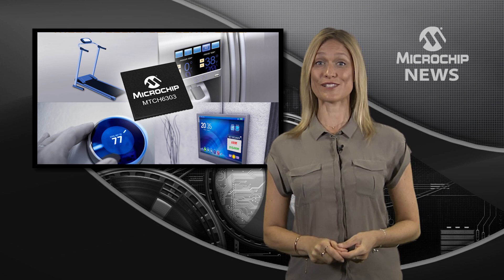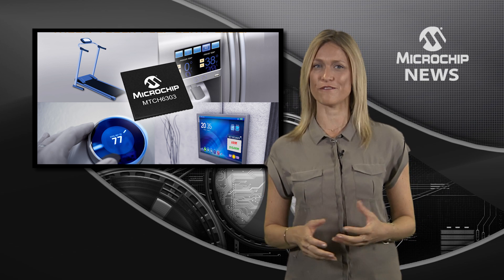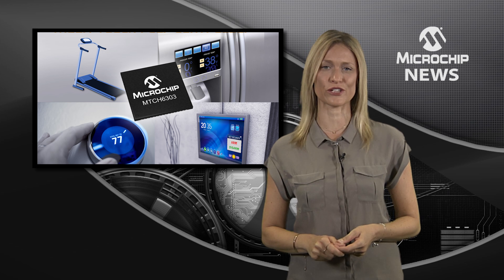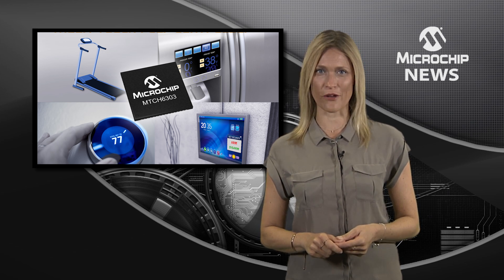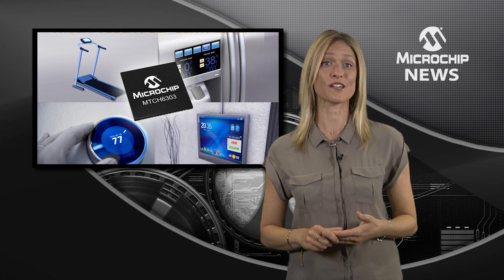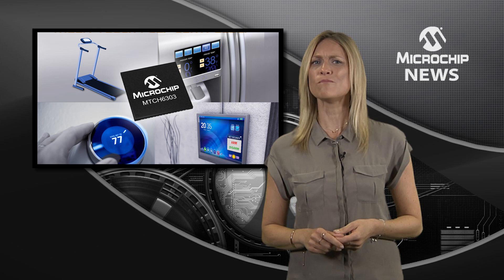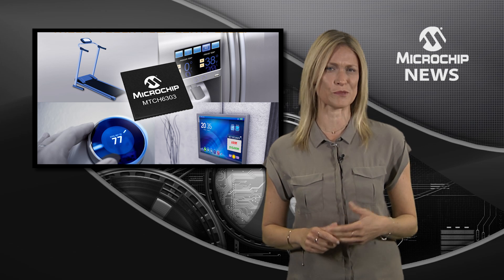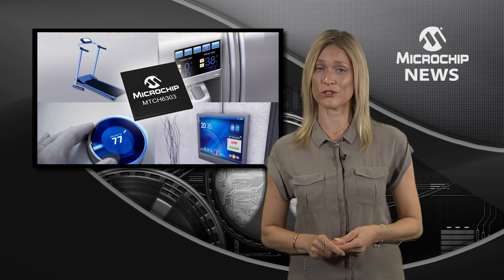Add a touch of excitement to your user interfaces with Microchip's innovative new turnkey touchscreen controller. The MTCH6303 projected capacitive touchscreen controller delivers noise robust advanced multi-touch and gestures such as pinch, zoom, and swipe with minimal support from the host controller.